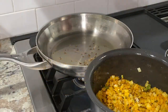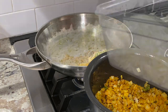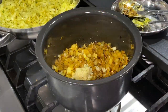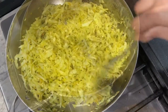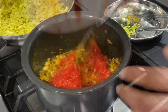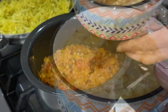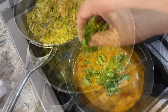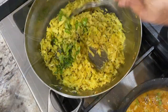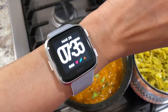While onions were sautéing for the varan, I prepared cabbage bhaji on the back burner — making a tadka of mustard seeds, cumin seeds, hing, green chilies, and turmeric, then adding the prepped cabbage and mixing well. For the varan, I added garlic paste, grated ginger, and sautéed, then added tomatoes, followed by the mixed dal. I stirred well, adjusted consistency with water, seasoned with salt and homemade goda masala, brought it to a simmer, and garnished with cilantro. I seasoned the cabbage bhaji with salt, sugar, and cilantro, then quickly prepared rotis.